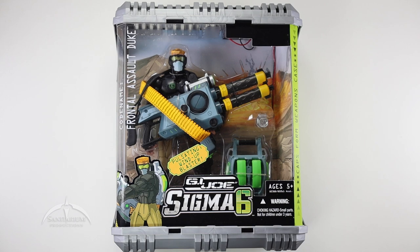Heyo, I'm Colby from Sanitarian Productions. We're back again with another G.I. Joe action figure review. In this episode, we're going back to 2006 with the Sigma-6 line.